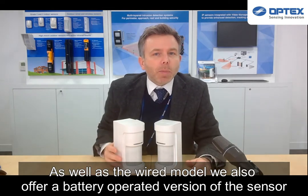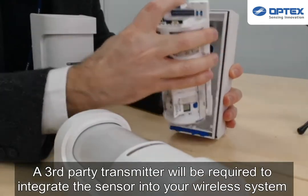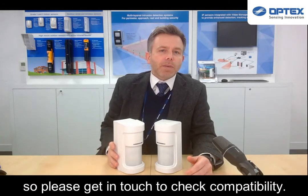As well as the wired model, we also offer a battery-operated version of the sensor for ease of installation and versatility. A third-party transmitter will be required to integrate the sensor into your wireless system, so please get in touch to check compatibility.